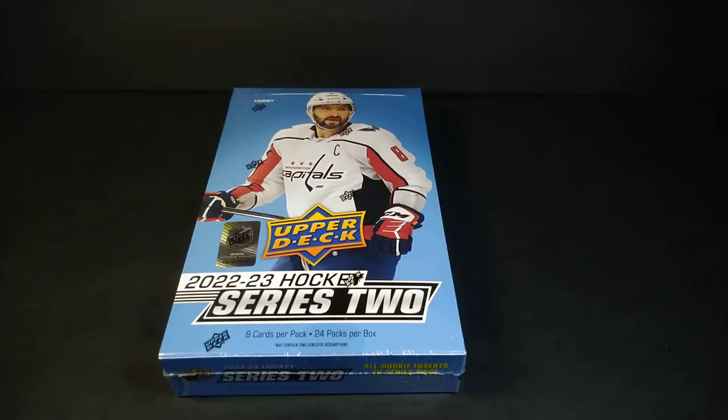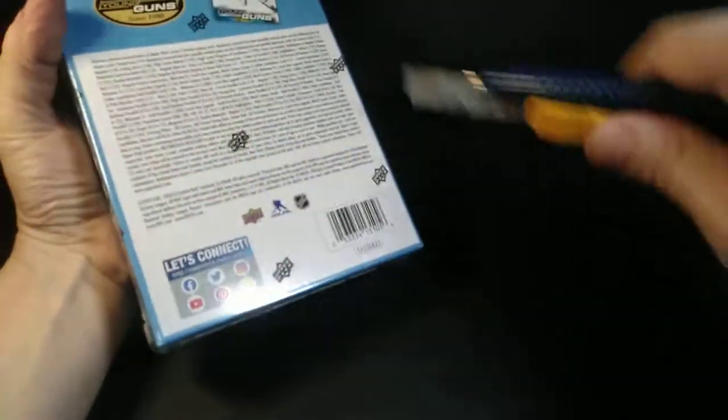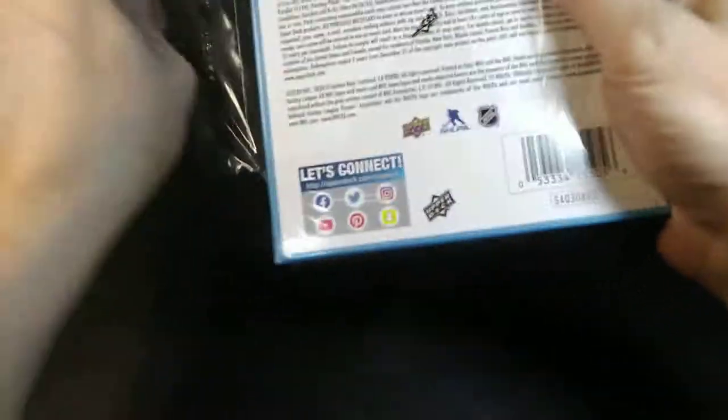Hey everybody, Standing Ovation here again with another break. I got a box of Upper Deck Series 2 22-23 Hockey. It's a hobby box, and I've had a lot of fun ripping this in the past. I thought it's time to rip another one.